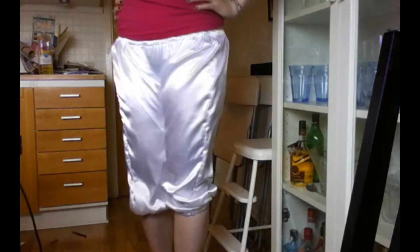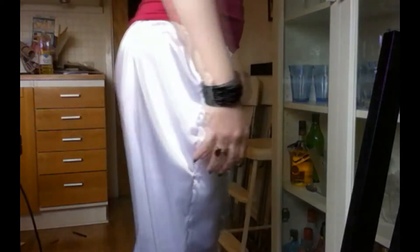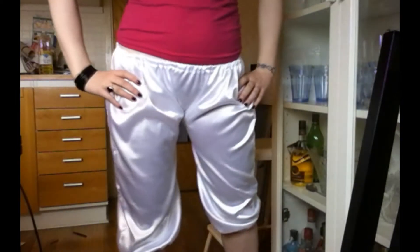Hi and welcome to today's tutorial. Today I'm going to show you how to make these. These are bloomers, which are sort of Victorian undergarments. Really fun to wear on your skirt or just to play around with, so stick around for my tutorial.